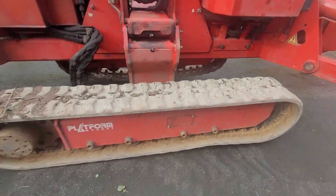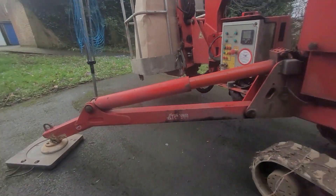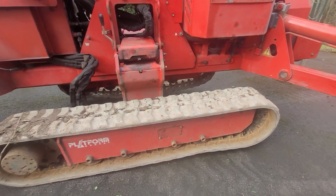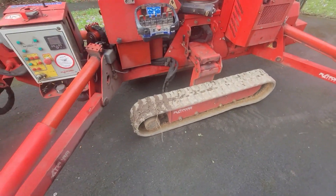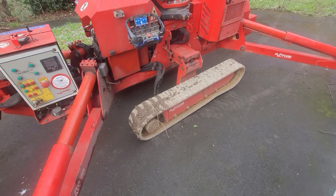Now I'm going to have to put it back in, otherwise I run the risk of the whole track just falling off when I move out of here. It could fall off in a not so good location. As it stands, this is quite a good location to fix a track, so I'm going to do that now.